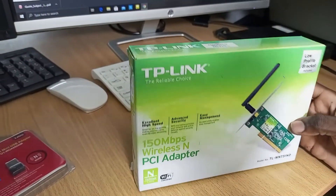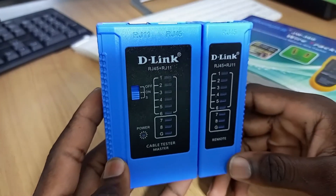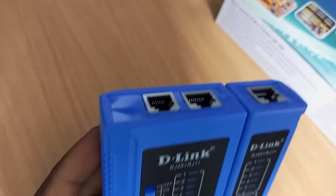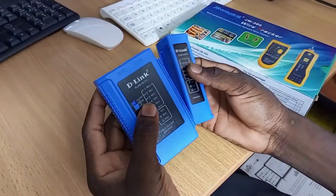From D-Link, we have this amazing cable tester for RJ11 and RJ45. You can separate it like this and use it to test your cables.